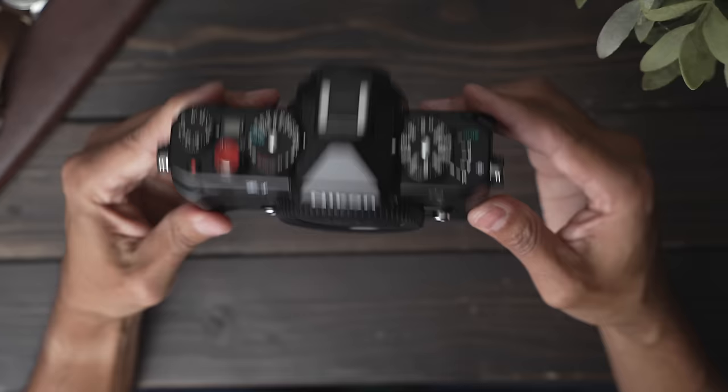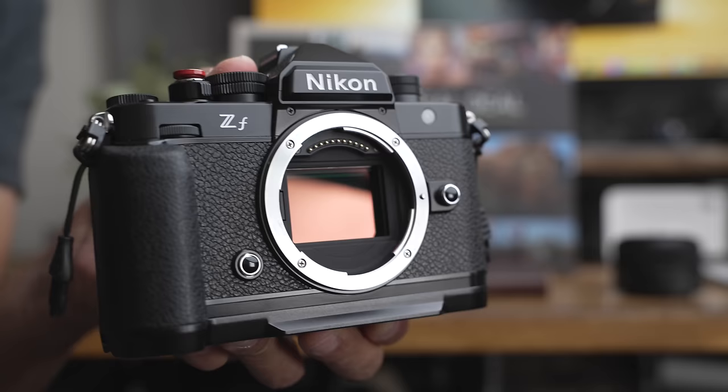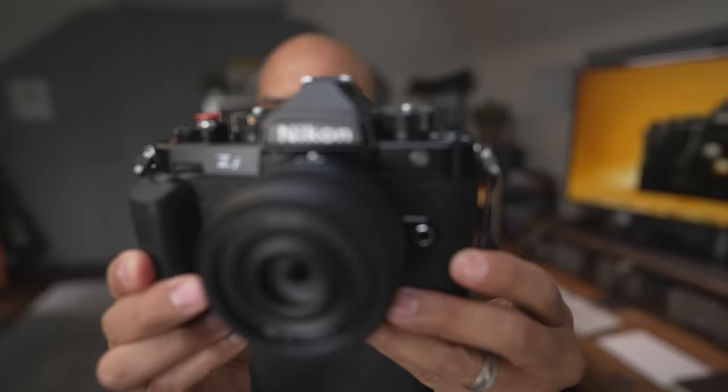The last note: be careful of this being an emotional purchase. This is a beautiful camera that maybe you just want and don't need. If you're selling some old gear to upgrade, then yes, but you may not need this camera. But damn, you sure want it, don't you? So is the Nikon ZF for you? I don't know — it is for me though. I hope that was helpful. I'll see you guys next time.